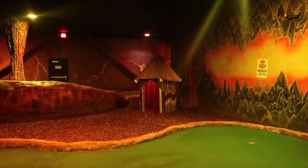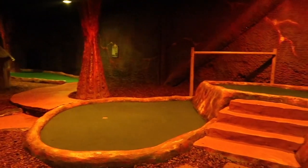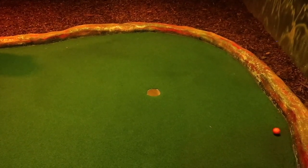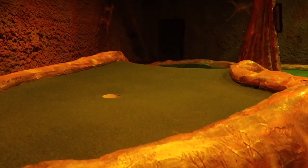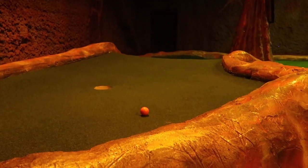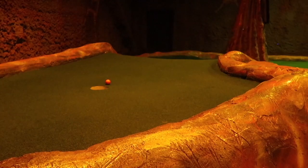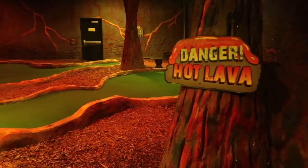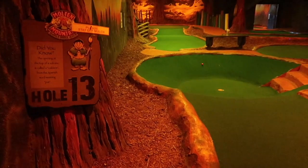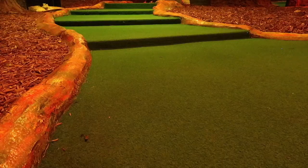Being indoors without a lot of vegetation between holes, if it gets busy inside this indoor course it's going to be very loud and very congested — all the different parties are going to be on top of each other. So if you're going to Molten Mountain during a busy time of year, keep that in the back of your head because everything's going to echo inside this building.